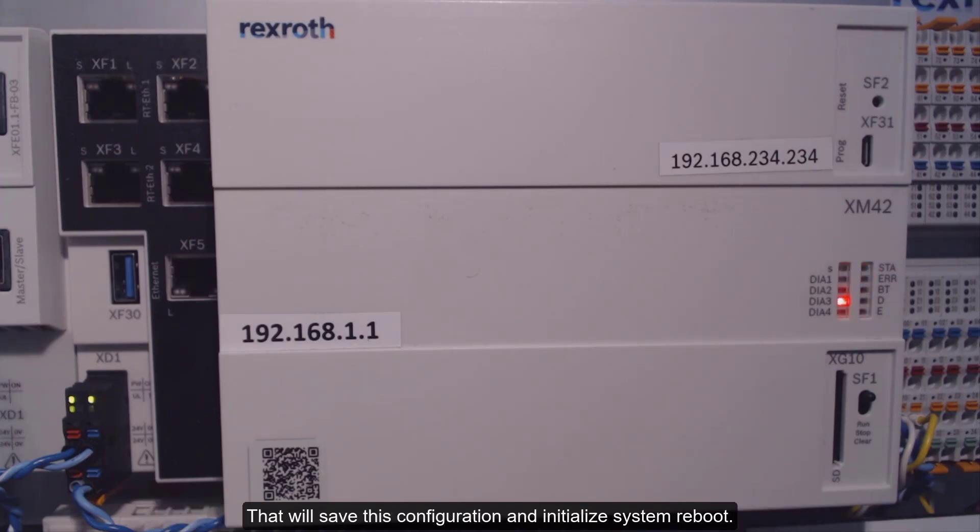That will save this configuration and initialize a system reboot. It will take a couple seconds, and we can see that the system was rebooted when the green E light turns on.